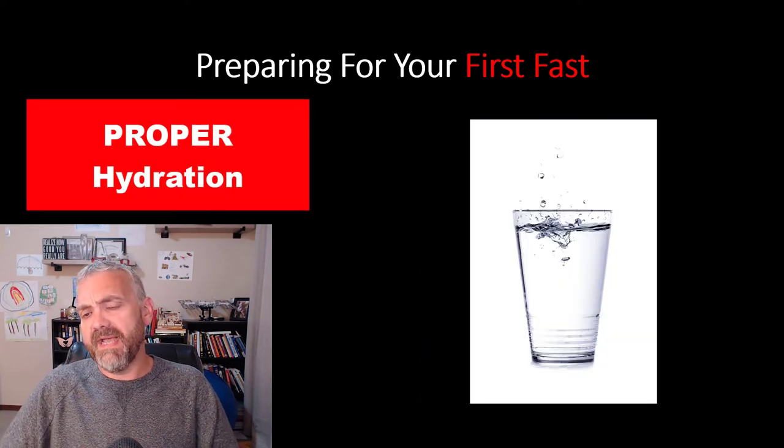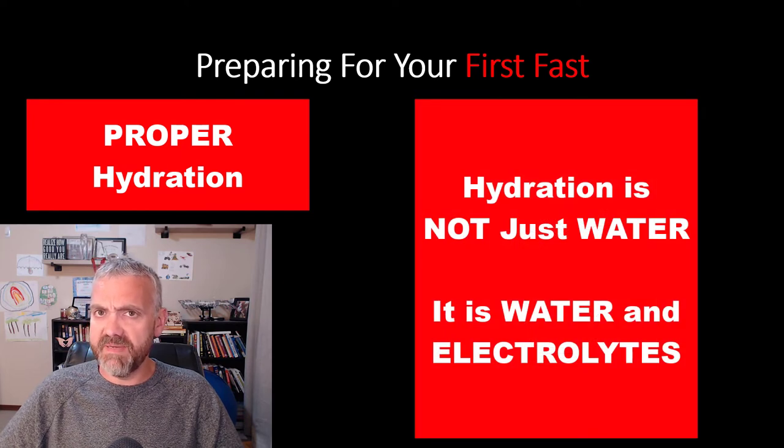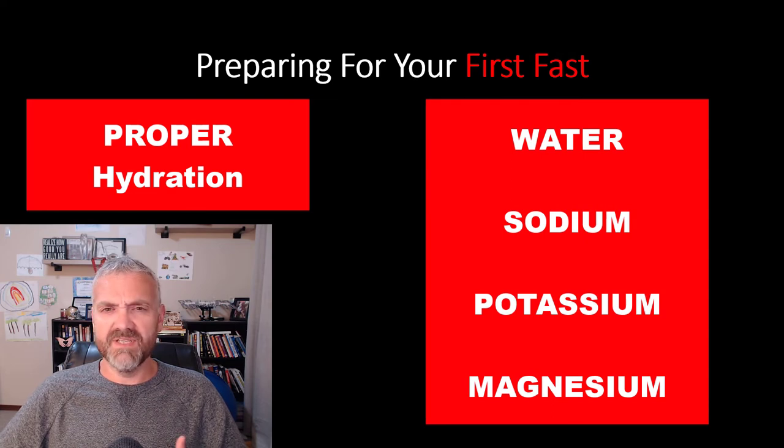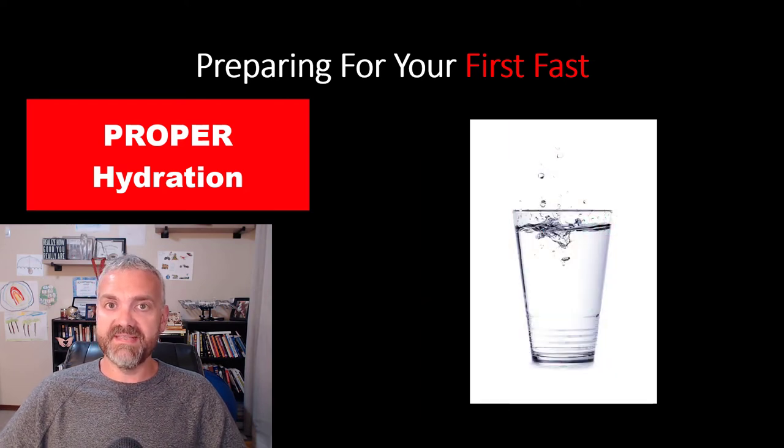Number four, make sure you're properly hydrated. It's very important to understand that hydration does not just mean water — hydration is water and electrolytes. Most of the issues people have with fasting, like headaches or physical symptoms, the solution is proper hydration. Make sure you're getting electrolytes — we'll cover this more in detail later — but make sure you're getting sodium, potassium, magnesium, and water. Don't start your first fast dehydrated; it's only going to make it harder to get through.